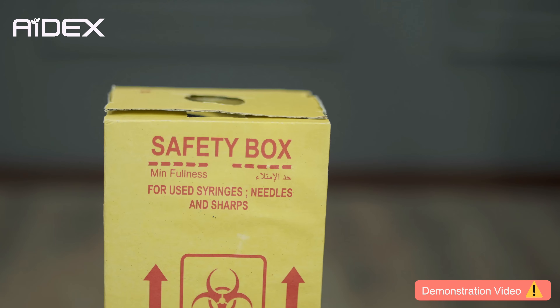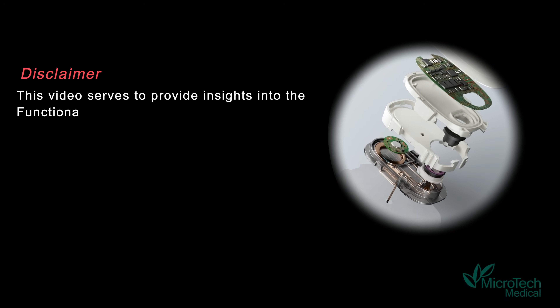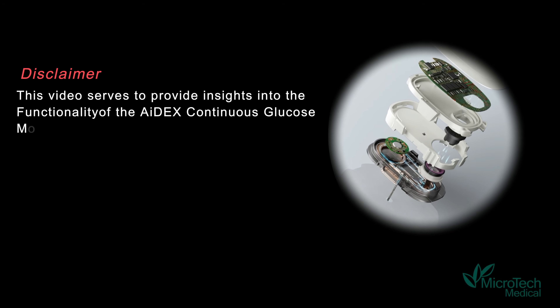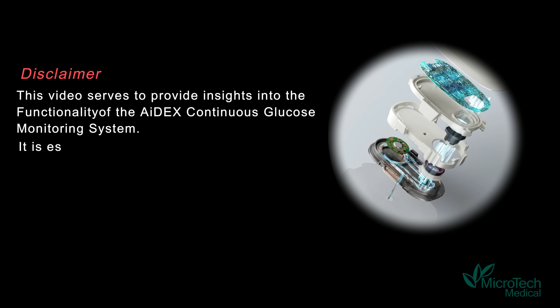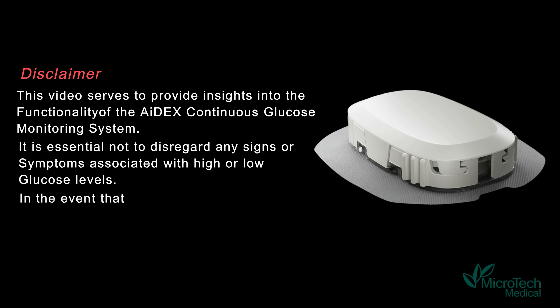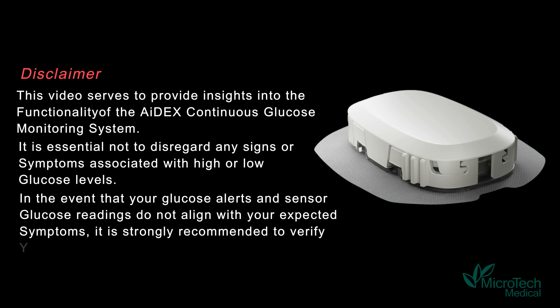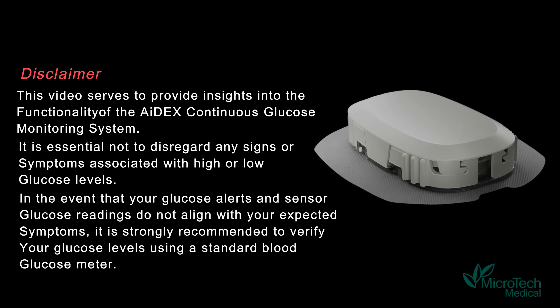Dispose of the sensor following local safety guidelines. This video serves to provide insights into the functionality of the ADEX Continuous Glucose Monitoring System. It is essential not to disregard any signs or symptoms associated with high or low glucose levels. If your glucose alerts and sensor glucose readings do not align with your expected symptoms, it is strongly recommended to verify your glucose levels using a standard blood glucose meter. Consult with your healthcare provider for guidance on diabetes management and treatment.